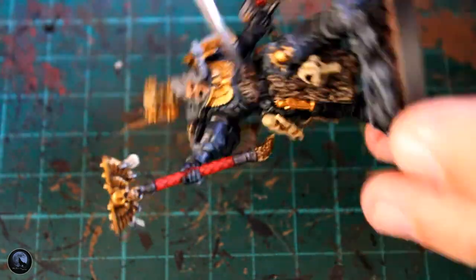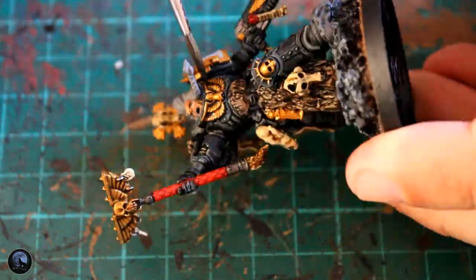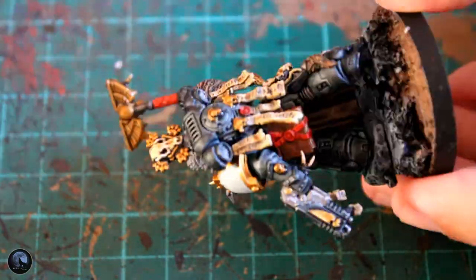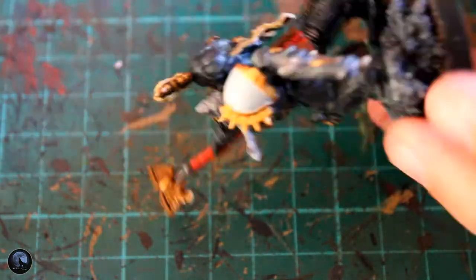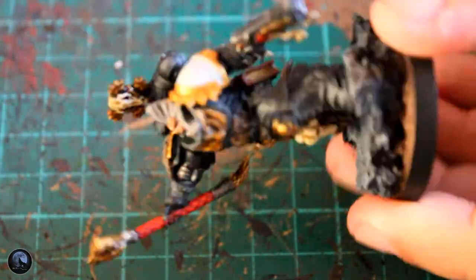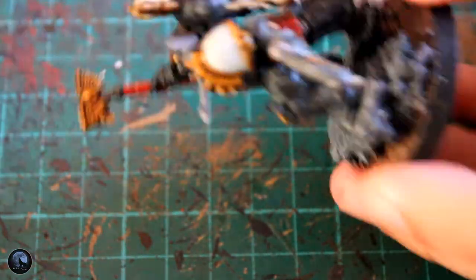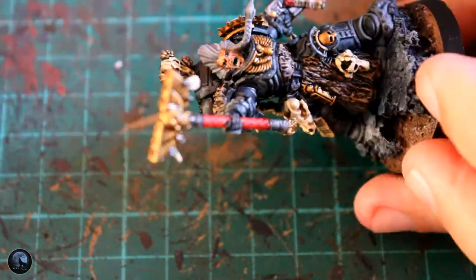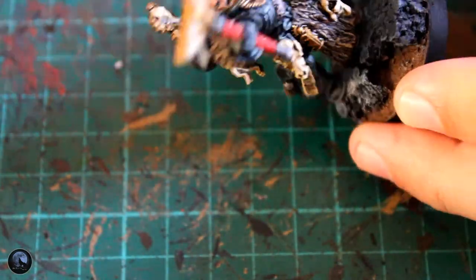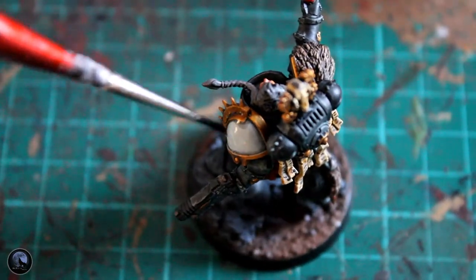Then we've gone onto the shading part. You don't need to shade the whole model because of using the contrast paints, but you do want to pick out any of the areas around the silver and any of the areas you've gone gold with. What this does is darken them down really nicely — it simply seeps down into all the recesses giving you a really nice shaded area. Just around the shoulder pad I've done slightly inside it as well, so you've got a nice dark line around it, which works really well.